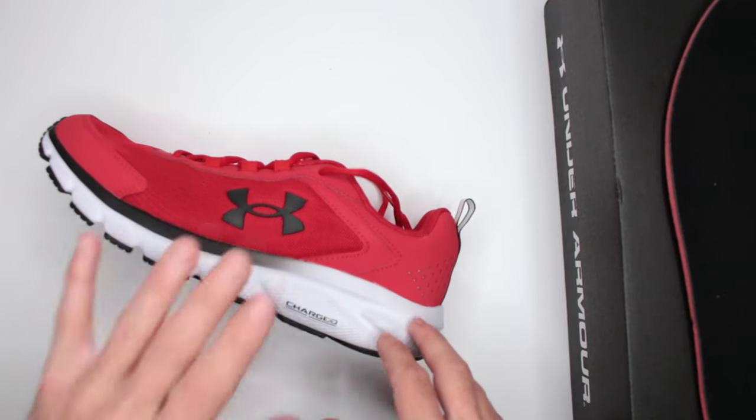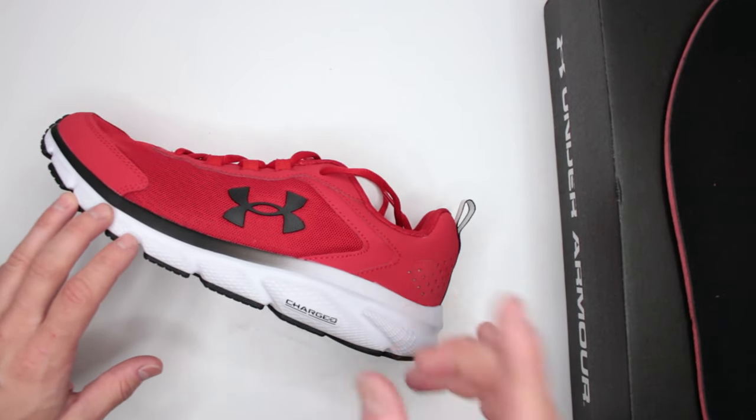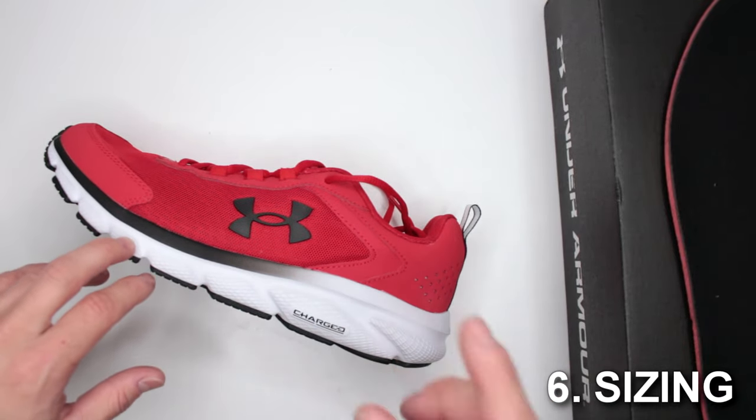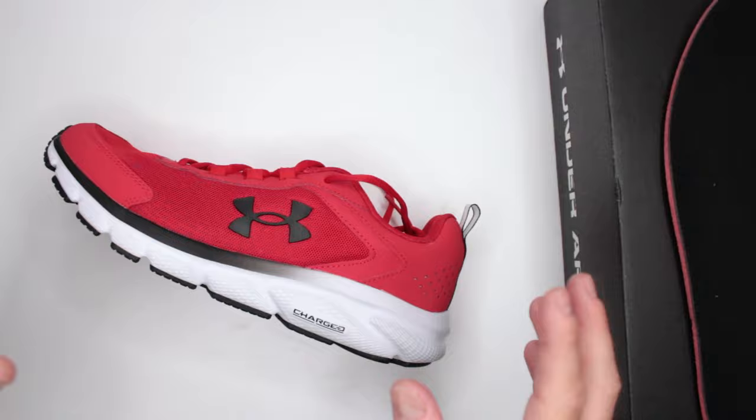Let's move on to criteria number six: sizing. These are true to size, so no problems there at all.